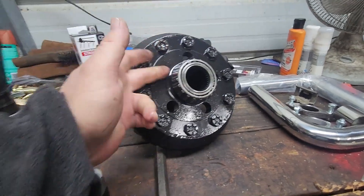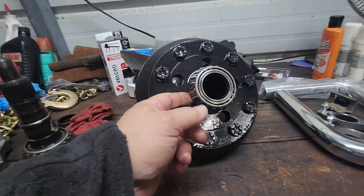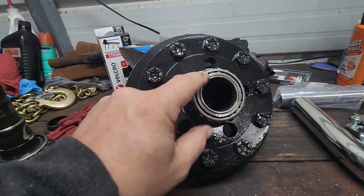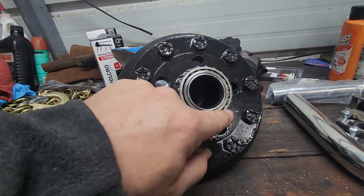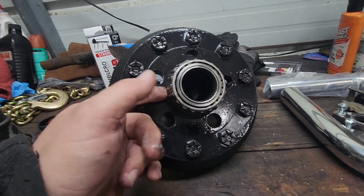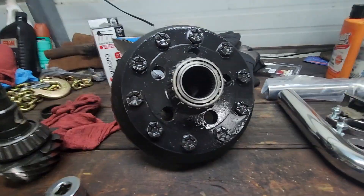So we have to get these bearings off. The way I'm going to do it is I'm just going to cut these bearings off and that will just leave this piece inside here. And I'm going to get a bearing puller that I bought from Harbor Freight and pull these off.